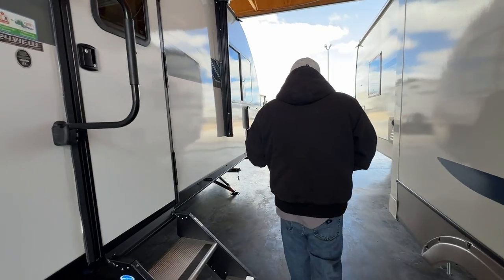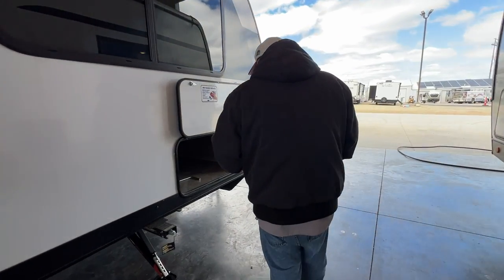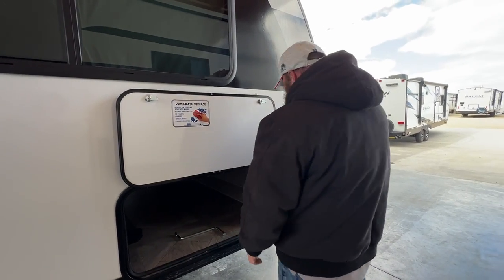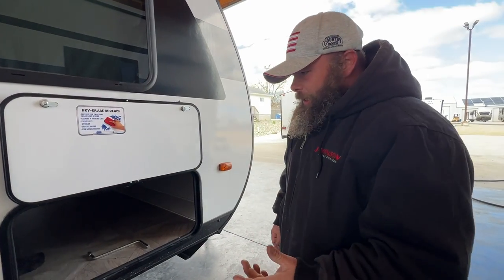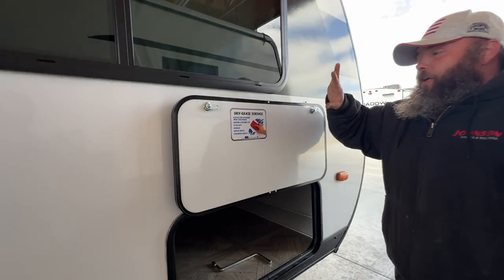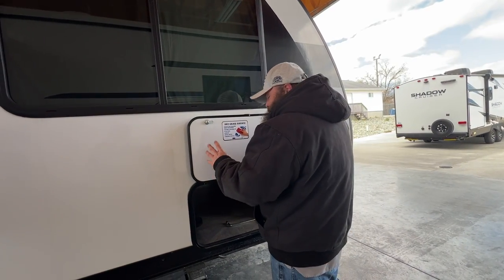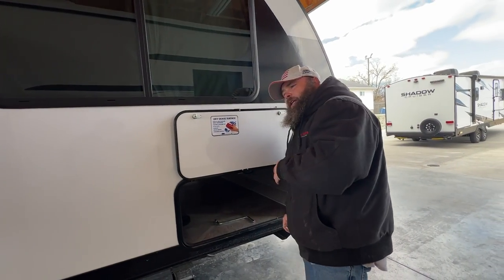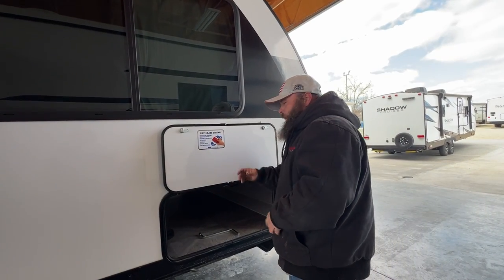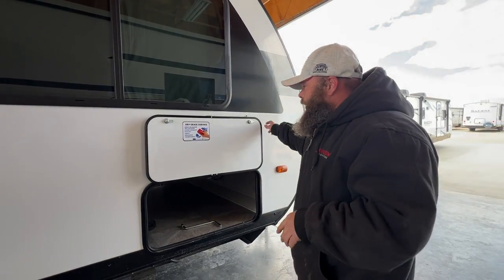We'll come to the other side of the pass-through storage. This here is your manual crank for the tongue jack — if the motor isn't working, you have a way to bring it in. You've got a dry-erase surface here: if you run out of something at camp, write it on here. If your camper sits somewhere all the time, write what you need, take a picture of it before you go home, and you'll know what to bring back to camp next time.